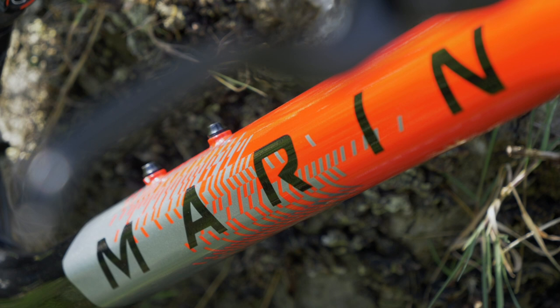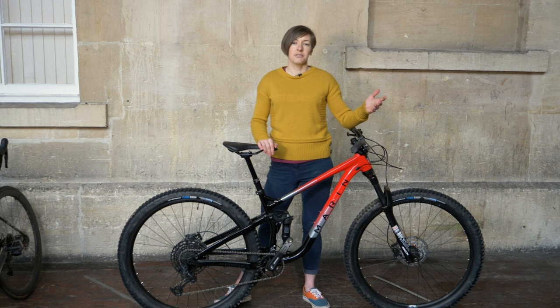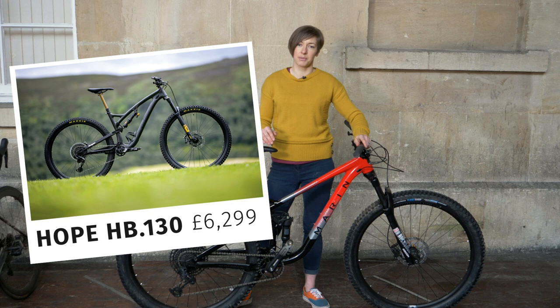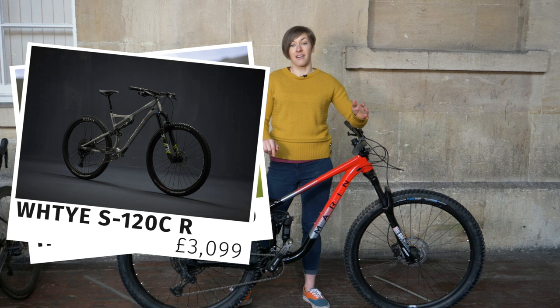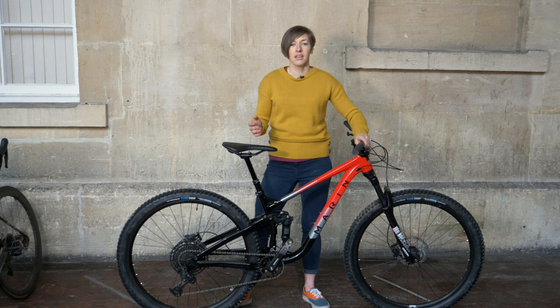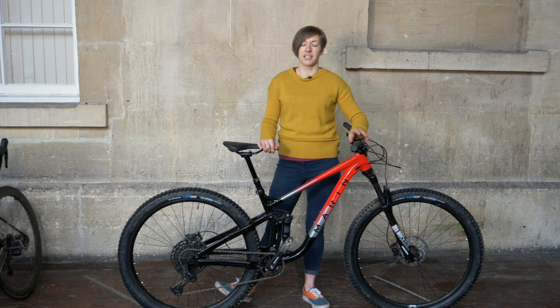So, rivals — what matches the Rift Zone? Rivals for the Marin Rift Zone come in at much higher prices. There's the Hope HB130, for example — it's got similar travel but it's over 6k, where the most you can pay for a carbon Rift Zone is 4k. The Whyte S120 CR is a really nearly comparable bike in terms of progressive geometry, coming in at just over 3k for a slightly better spec and a carbon frame. The Rift Zone proves that it's ahead of the curve where geometry and pricing meet, and that's really exciting. This bike makes me want to upgrade components and then have another ride to see how good it is.